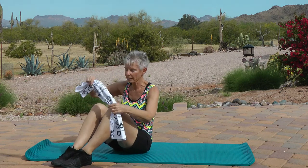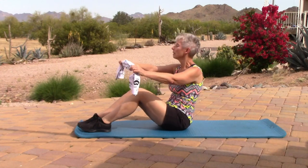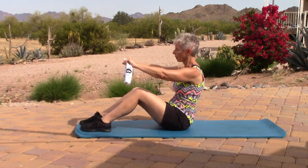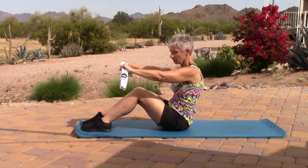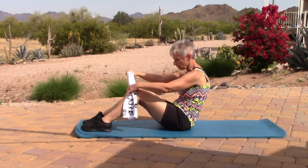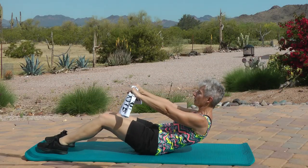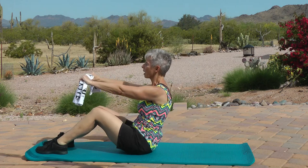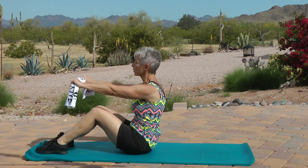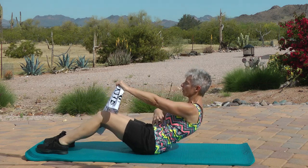Now you will need your hand towels. Hold them arm's length apart. Knees are bent, back is in neutral position — don't C-curve. Head is in neutral position. We're going to come back and up.